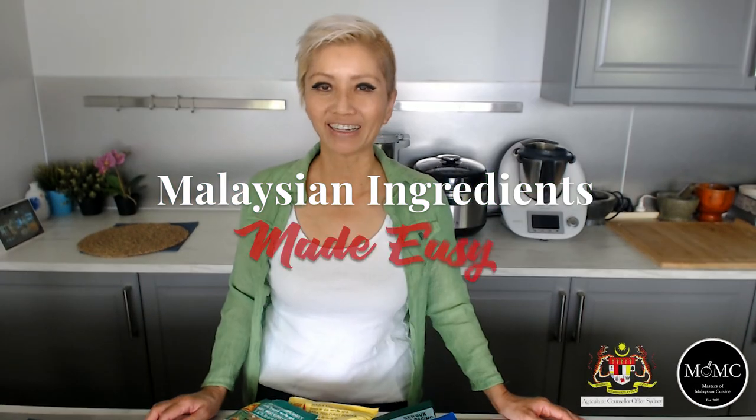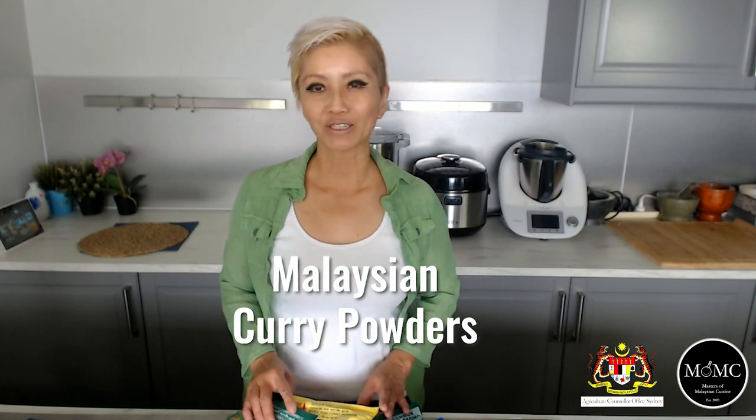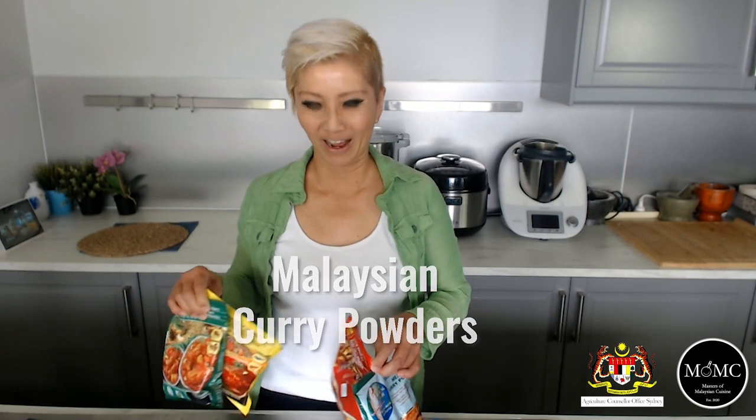Hi guys, it's Jackie M from Masters of Malaysian Cuisine with Malaysian ingredients made easy. In this particular video, we are talking about curry powders, specifically Malaysian curry powders.